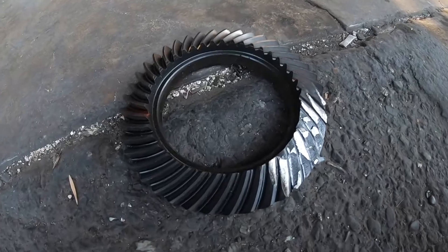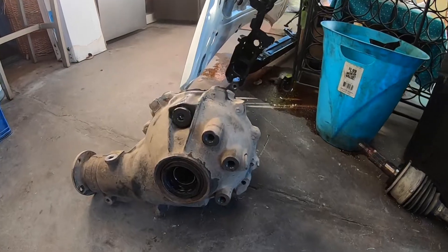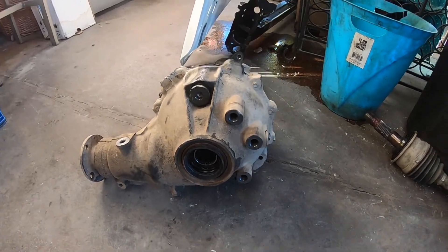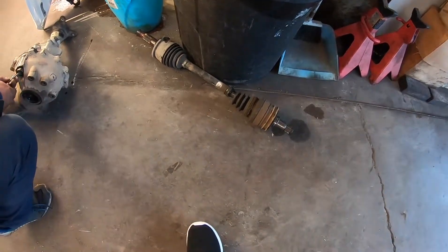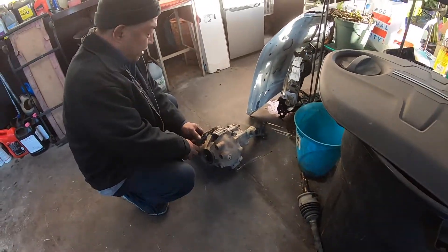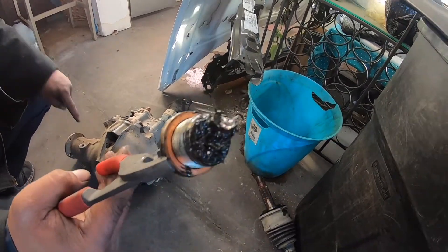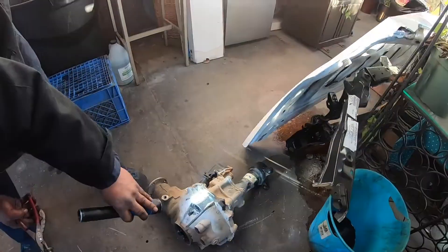So this is one of the gears, and this is a front diff. Yeah, that's yours — always keep them for show and tell. That's all your gears. So you changed this whole unit.